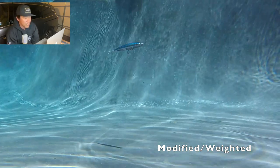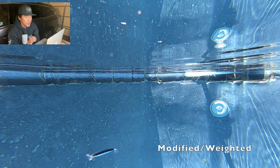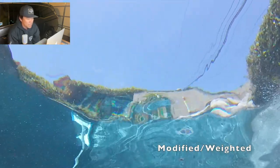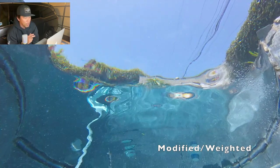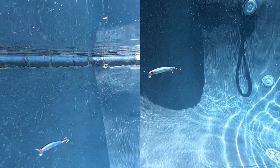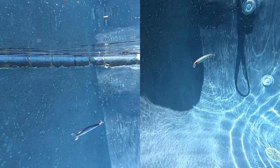Now we see the salty aurora black — the modified version — swimming right above the bottom. That's one of the advantages: you're able to swim it across the bottom. In the slow-mo footage you can see both the wobble and the shake. One thing that's different about the modified Lucky Craft is the side-to-side rolling — it doesn't roll all the way, but it's harsher. You can clearly see the sharper barrel roll movements on the modified Lucky Craft compared to the unmodified.